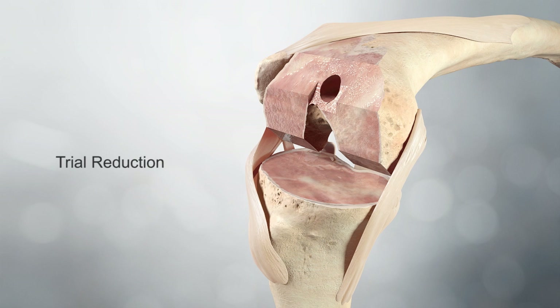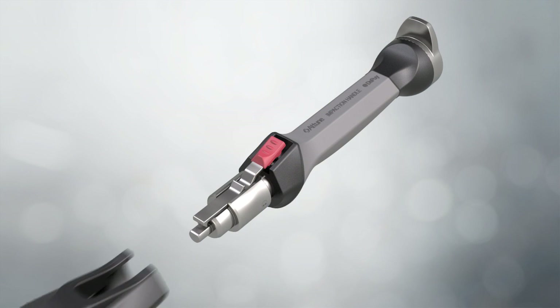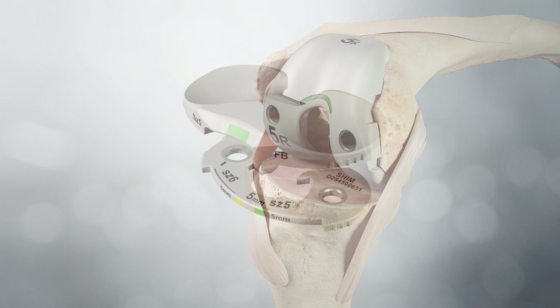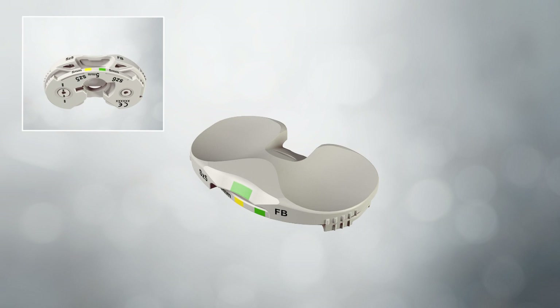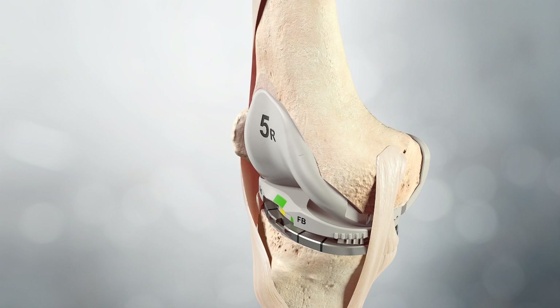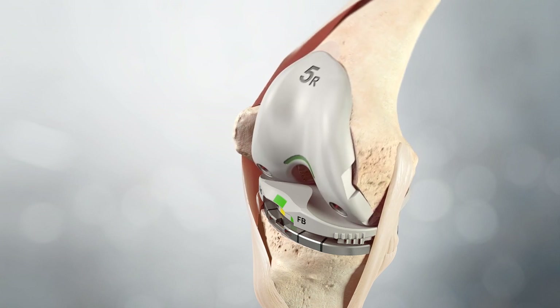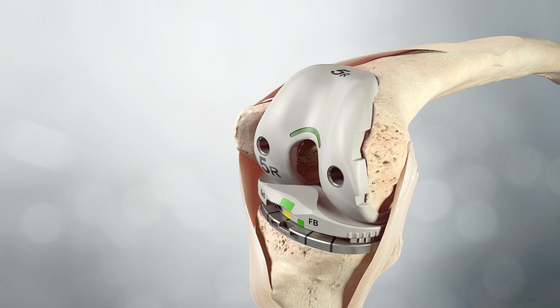Trial reduction: The femoral trial is positioned on the femur; the femoral impactor can be used to fully seat the trial. If the trial does not fit, the cuts should be revisited. The tibial articulation surface trial is selected to match the femoral size and style of implant along with the corresponding shim. The articulation surface trial and shim are securely engaged and the assembly attached into the base trial. With the trial prosthesis in place, the knee is extended carefully, noting the antero-posterior and medial lateral stability and overall alignment. Any instability can be corrected using the next thicker shim. The femoral lug holes are drilled using the patellar femoral drill.